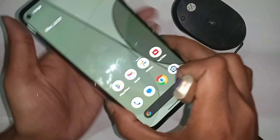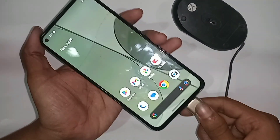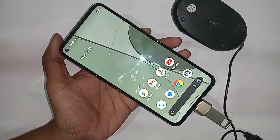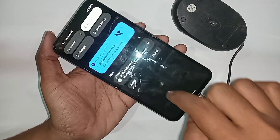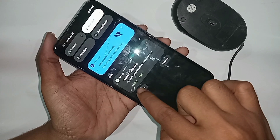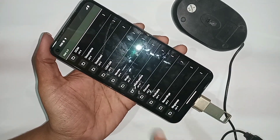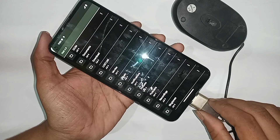You need to connect the OTG adapter and pen drive together, then plug the OTG into your phone and wait a few seconds. After it installs, scroll down and you can see the OTG is working. You will see an option to open or export — click on it and it will show your phone's pen drive files.